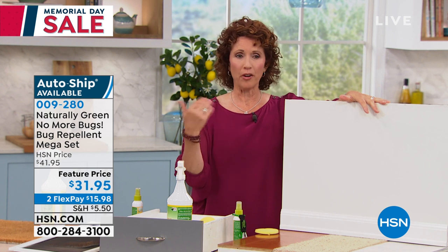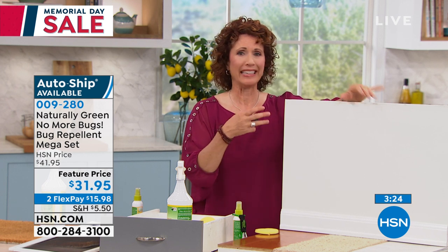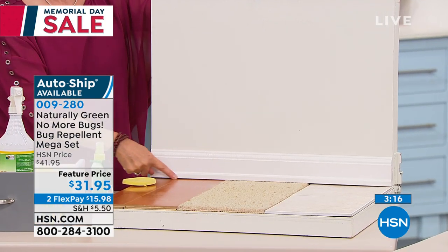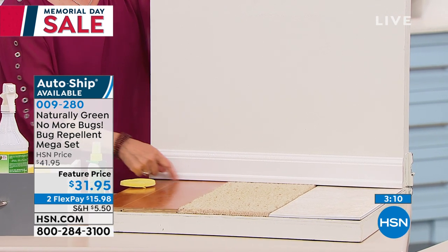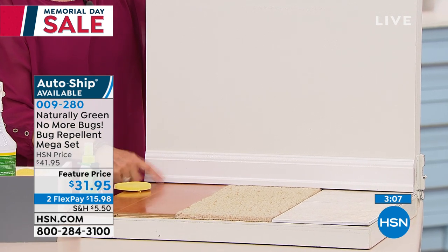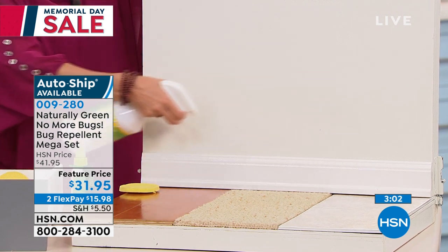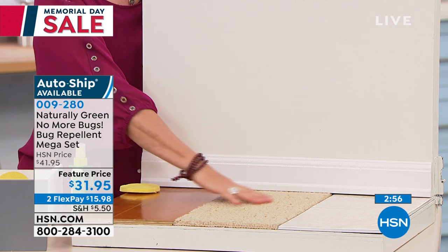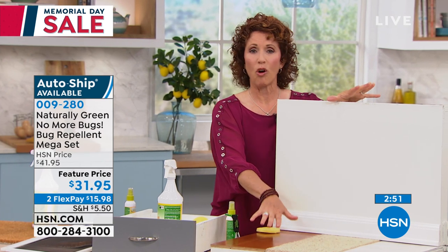When you think about where bugs go — they go to the wool in your clothes, around books, around paper products. Spray those areas in your home. Make sure that little area on the bottom of the baseboard — great little houses for cockroaches, ants, silverfish, stink bugs. Spray around the edges. You can spray it on your floor, on the carpet, on the tile. When this dries, your grandchildren, your kids, your dogs — they can walk on it safely.